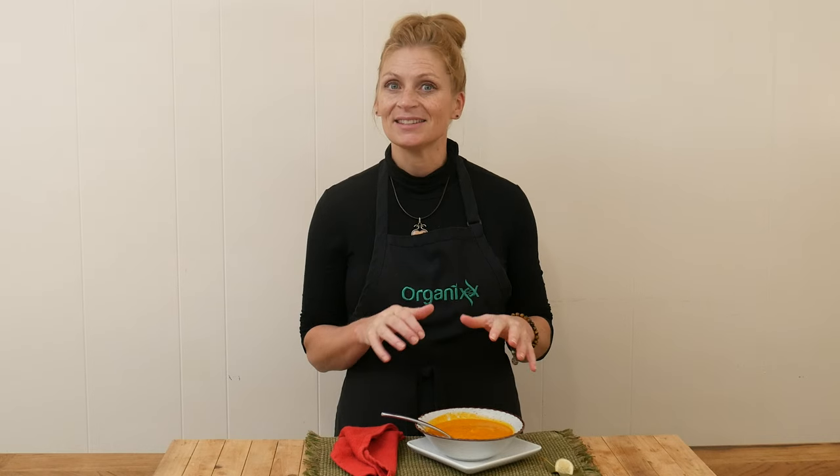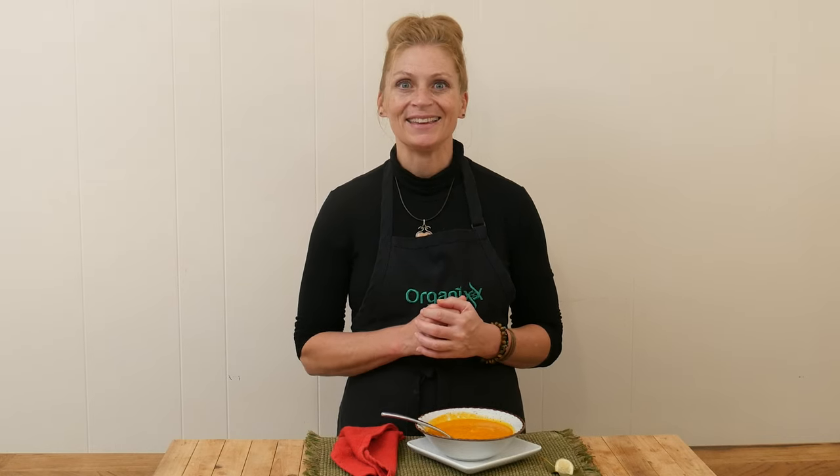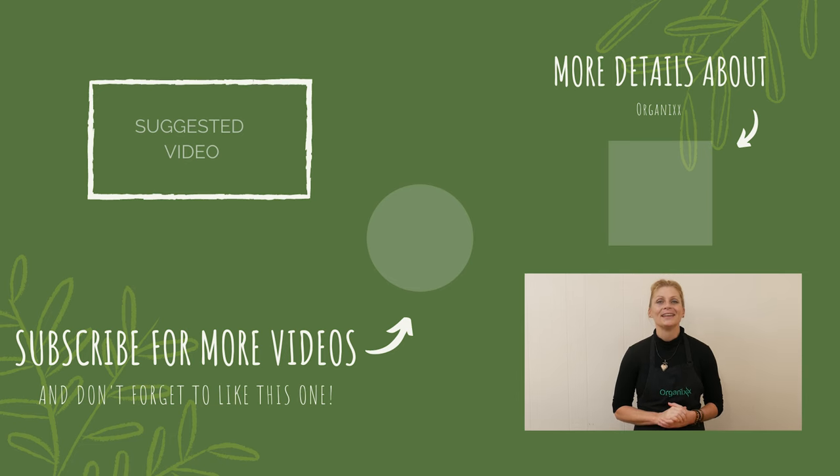I love the flavor of that bay leaf — just that one little leaf can add so much more flavor to your soup. And definitely don't forget to give it a little squeeze of lemon; that really just brightens it all up. This is delicious. I hope you give this one a try. Thanks for joining me today. Make really great choices this week and I look forward to seeing you next week in the kitchen. Bye-bye.